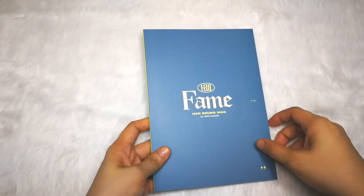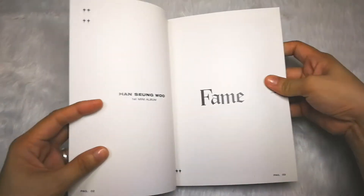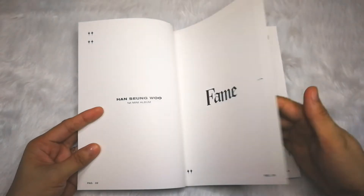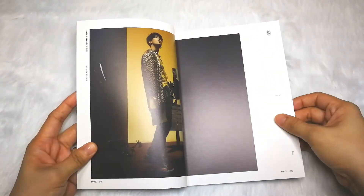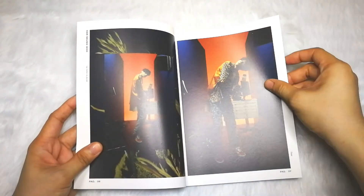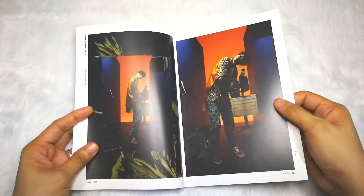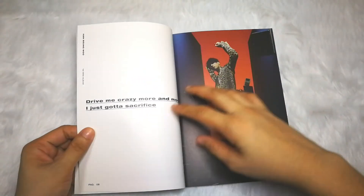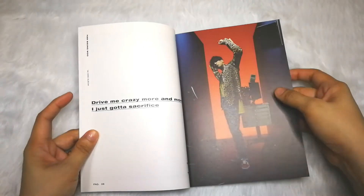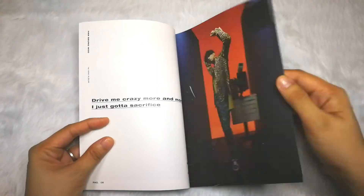Now let's start with the photobook. By the way, I ordered this from K-Town for You. He's wearing an animal print here. And there's a lyric — 'drive me crazy more and more, I just got a sacrifice' — that's part of the lyrics from his song 'Sacrifice.'